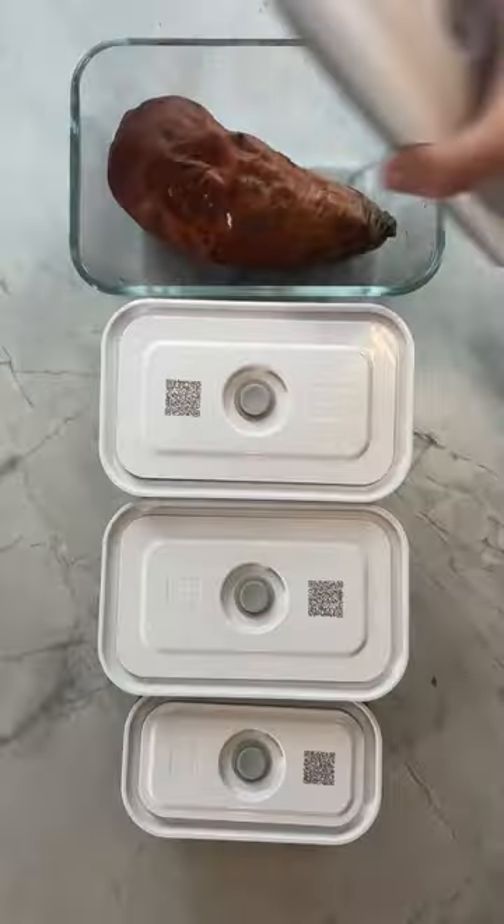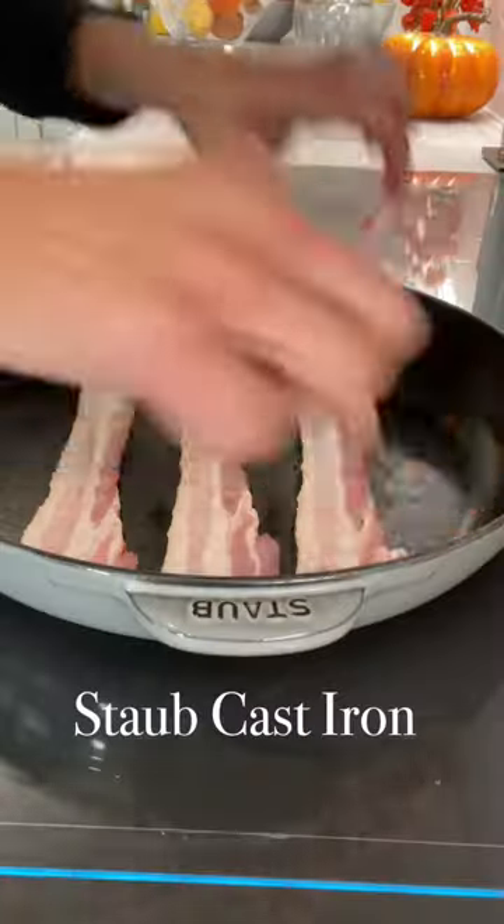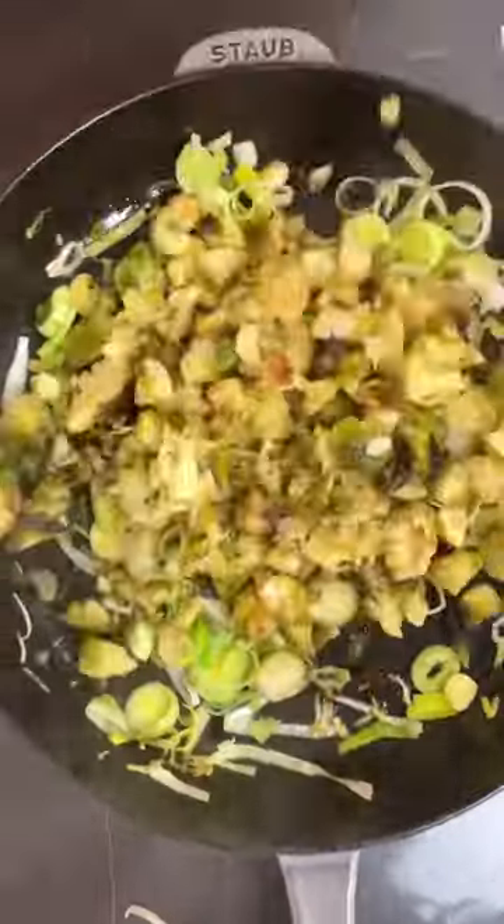My Thanksgiving leftover strata — I grab those leftovers, prep the bread and the leeks, and then I use my Staub cast iron to fry up the bacon and sauté the leeks with the leftover sprouts. I love it because it's...